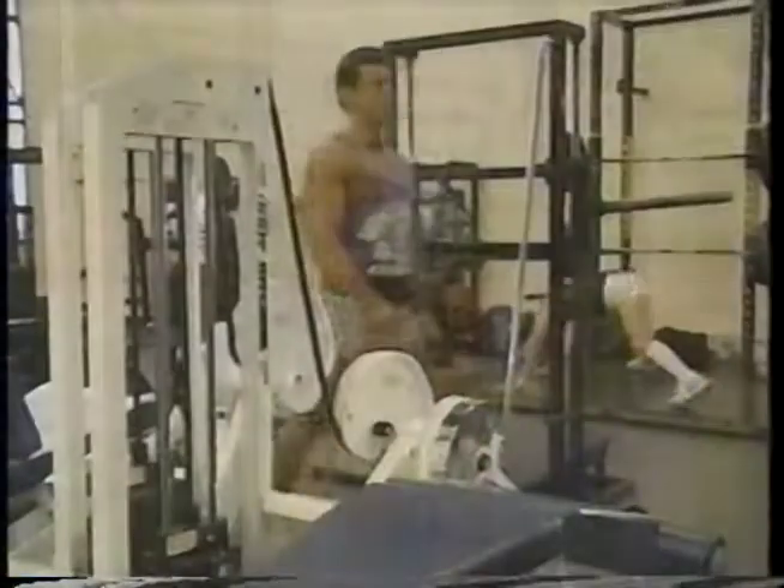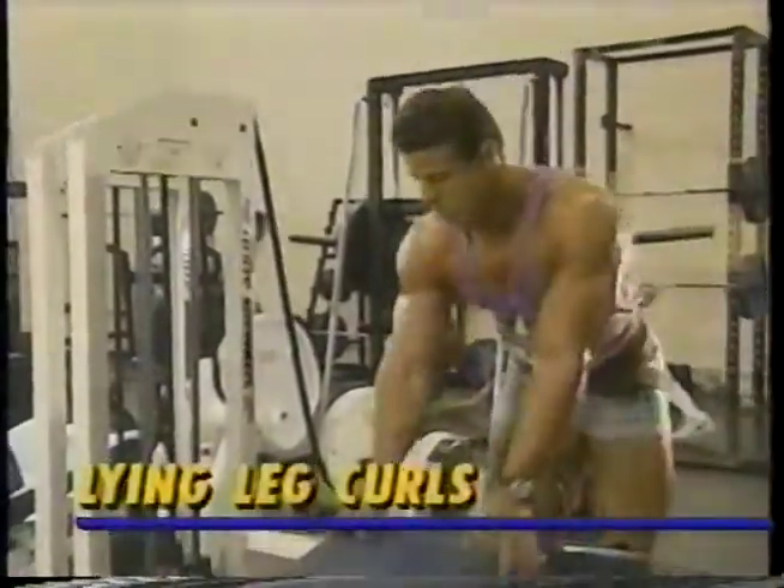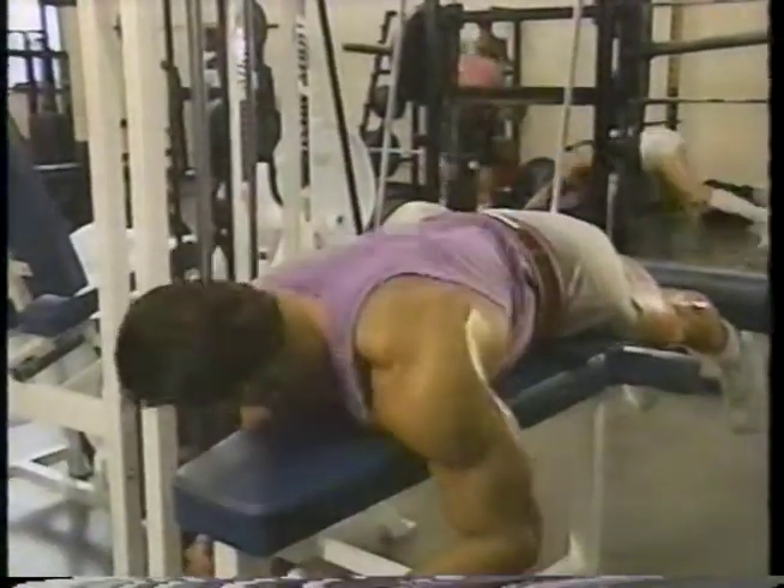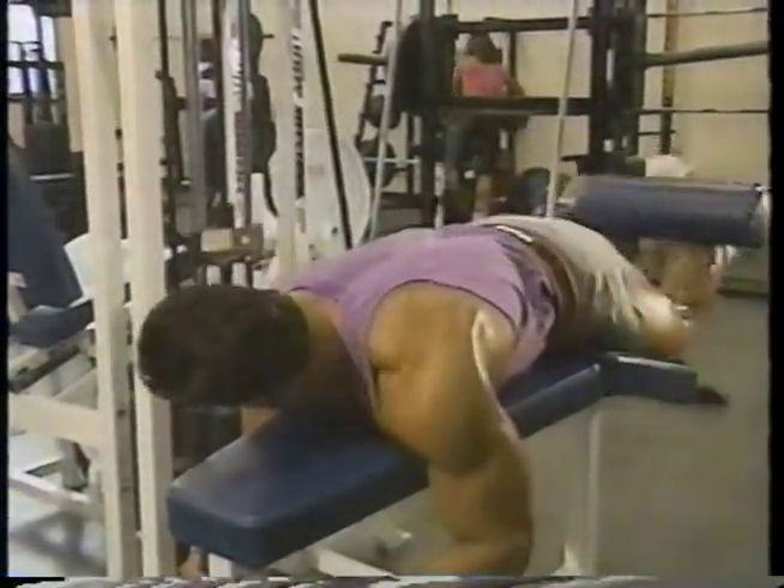Let's do it. I start my leg workout with hamstrings, because proportionally, my quads are big enough. The first exercise is lying leg curls, a staple for building mass in the hamstrings.